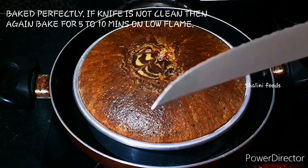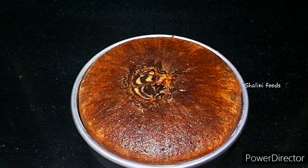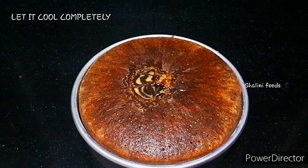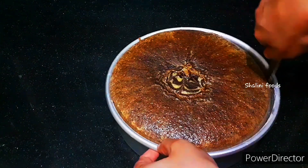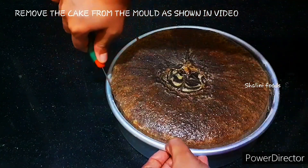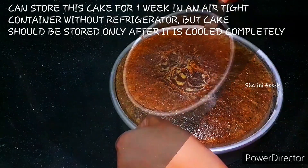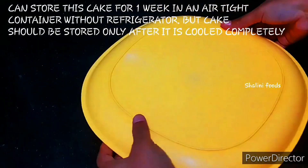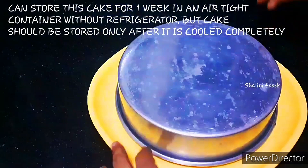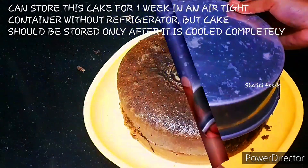Now the cake is baked perfectly. If the knife is not clean, bake again for 5 to 10 minutes on low heat. Let it cool completely. Remove the cake from the mould as shown in the video. You can store this cake for 1 week in an airtight container without refrigerator, but only after it has cooled completely.